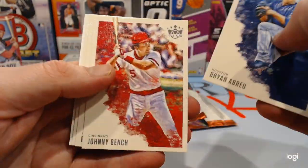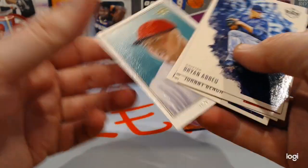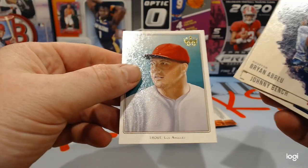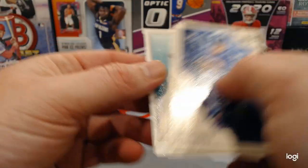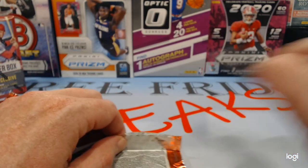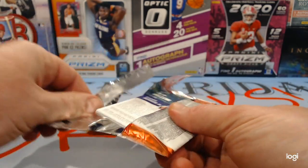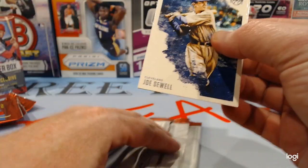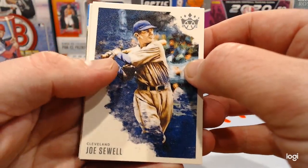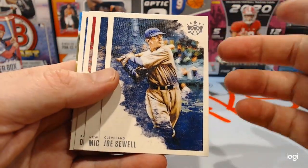Brian Abreu, Johnny Bench, Brennan McKay rookie, Fernando Tatis, and a Mike Trout — old-school kind of looking card. I kind of like them. Generally, as we've said before, Panini does a good job with the baseball because they have to, since they don't have the licensing. So usually the numbered cards and autos are all good, so we'll see.